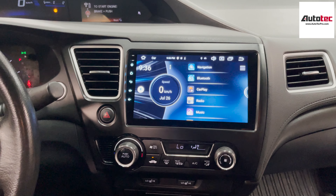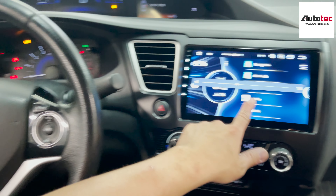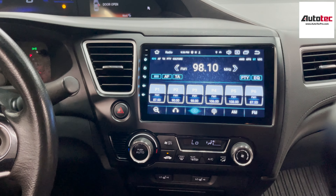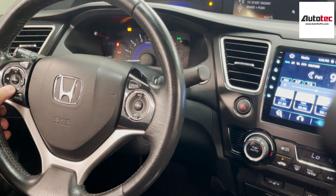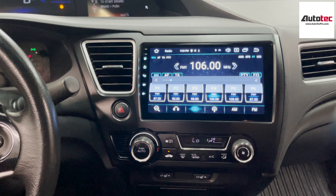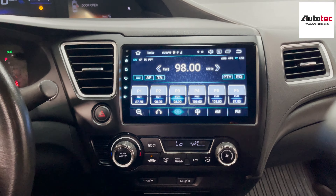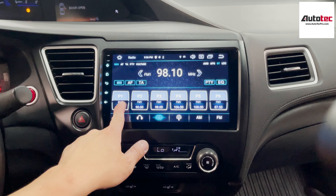This main menu is also fully customizable. You can go to home screen frame and switch to different frames. This is only offered by AutoTap Pro. You can also change a lot of features in the interface right here — change the wallpaper, weather control, and many other features. You can just explore it.